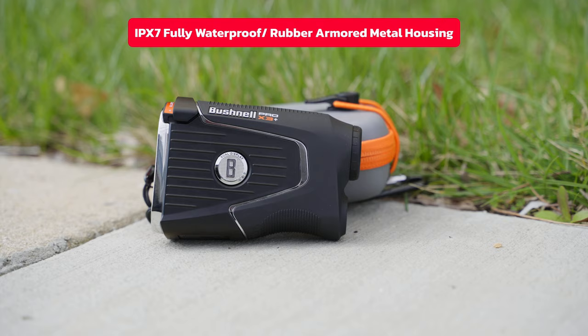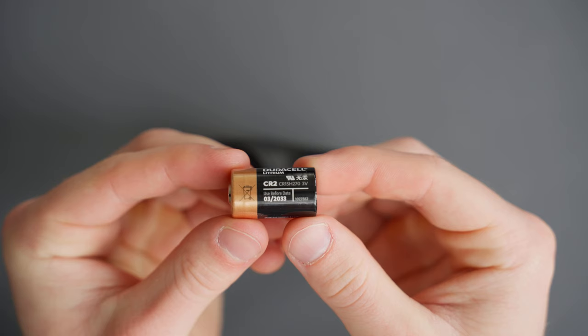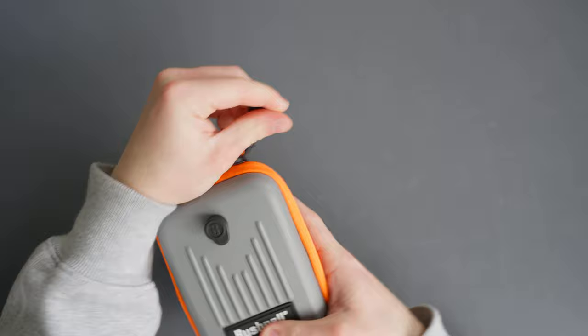The CR2 battery can easily be replaced on the go. This rangefinder can be stored in the carrying case and it can also be attached to your bag. Overall, this rangefinder from Bushnell is really just the best of the best. You can also connect to the Bushnell Golf app for 3D flyovers with distances and more. The link is in our bio and when you shop at PlayBear.com you can get free two-day shipping.